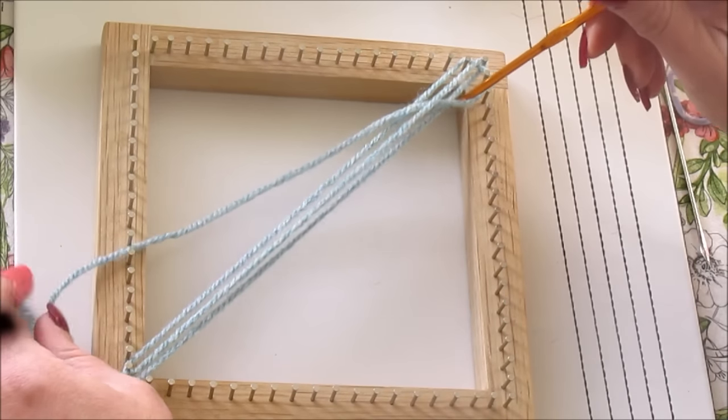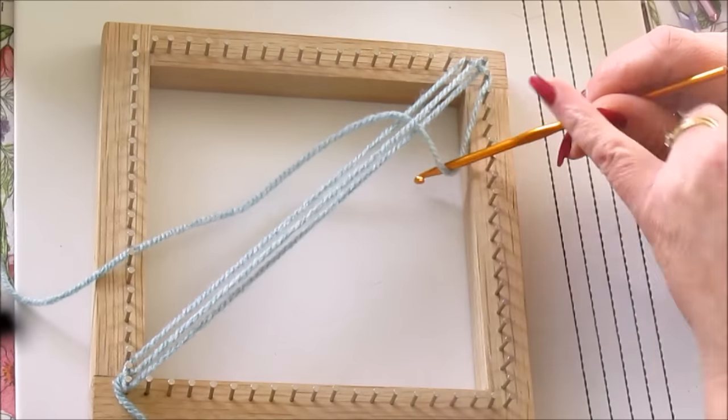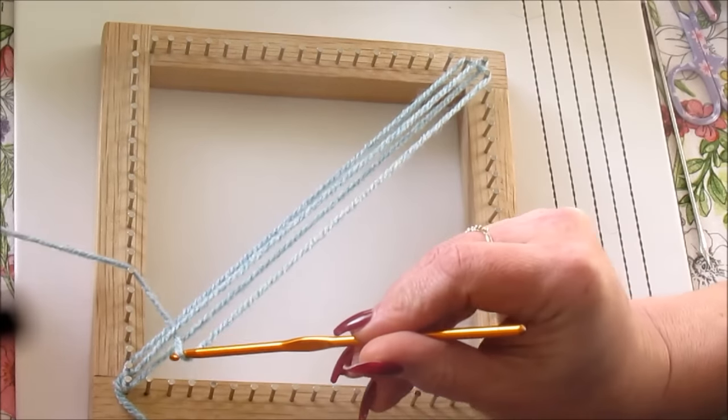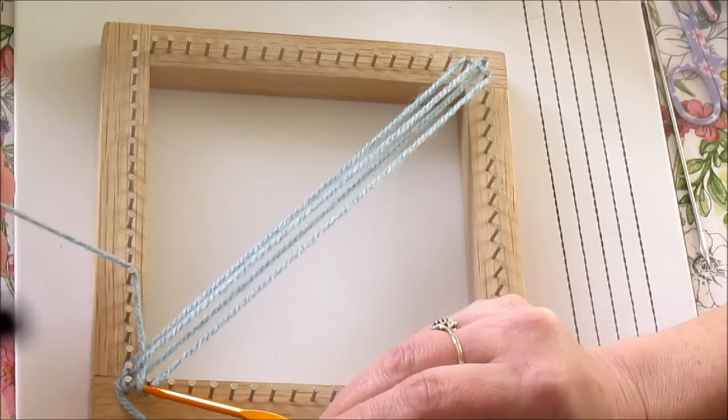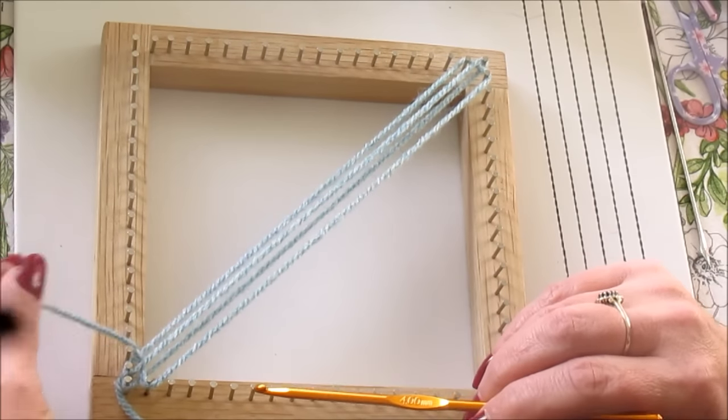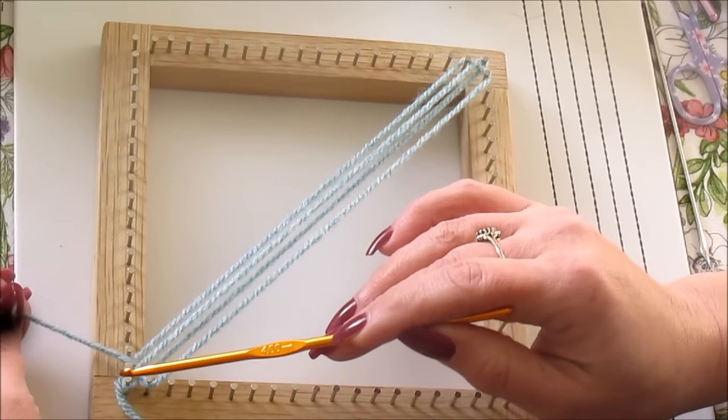We're then going to take that strand and bring it all the way down. You can see where the weave has begun. Bring this and hook it around the second pin at the bottom of the loom. And that is our first round of weaving complete.